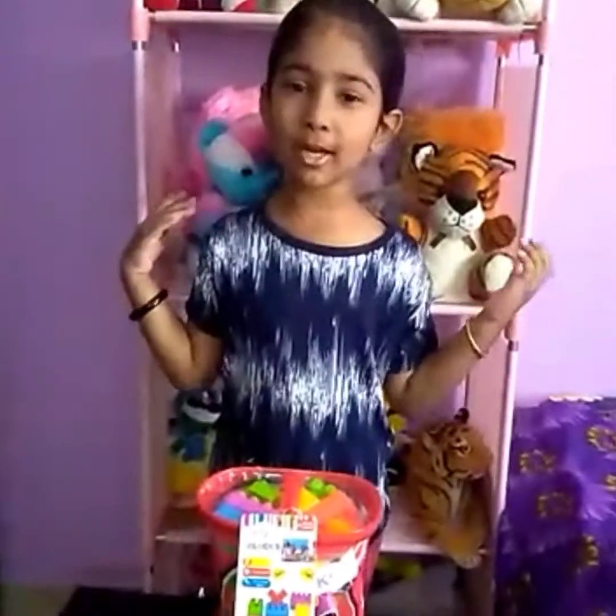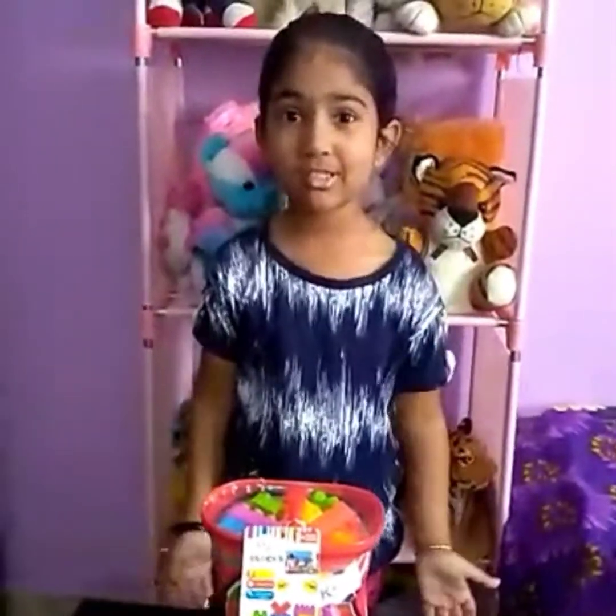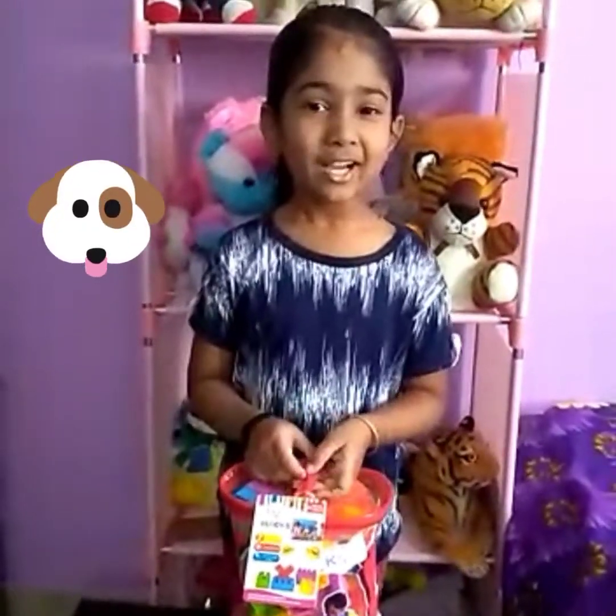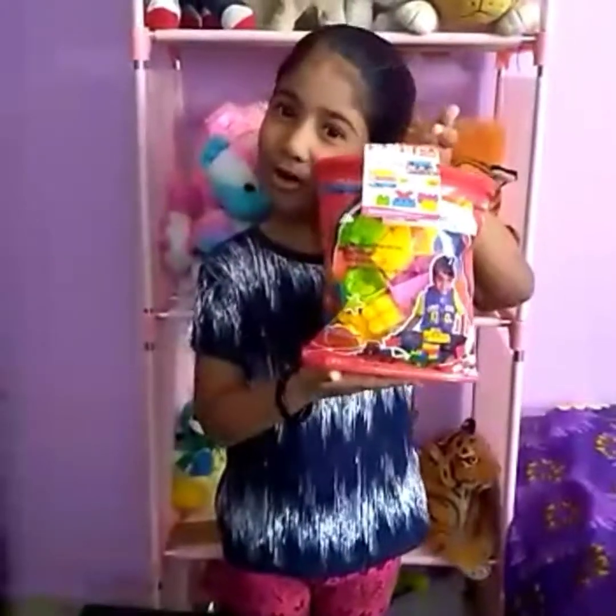Welcome to Aera's World. Today I'm gonna make a puppy out of building blocks.